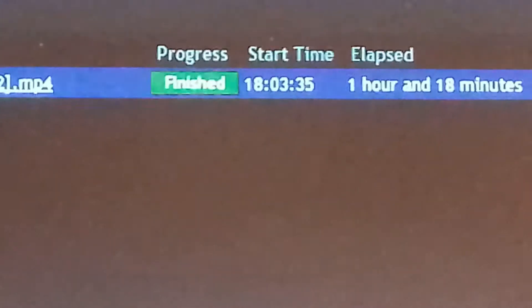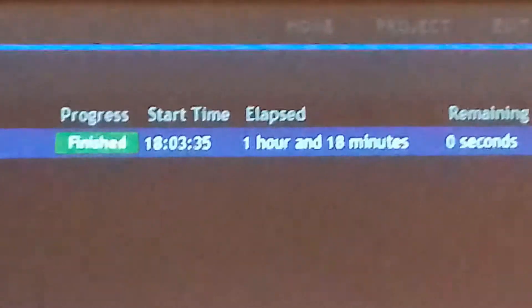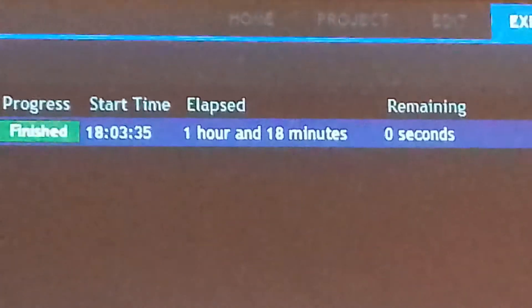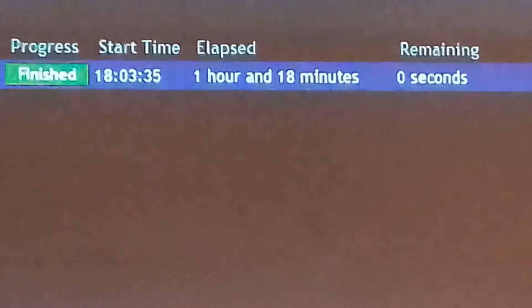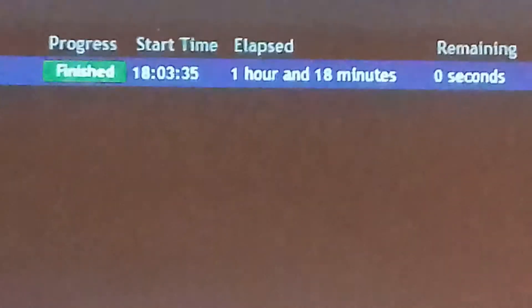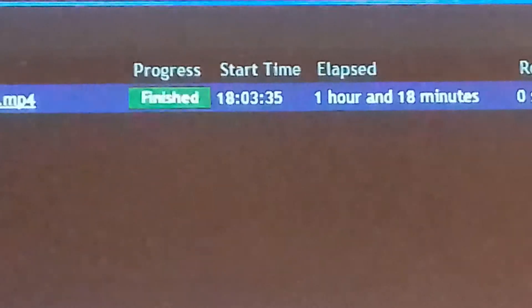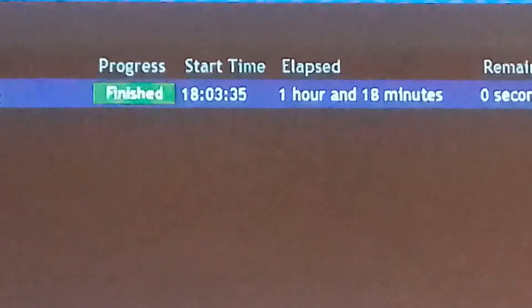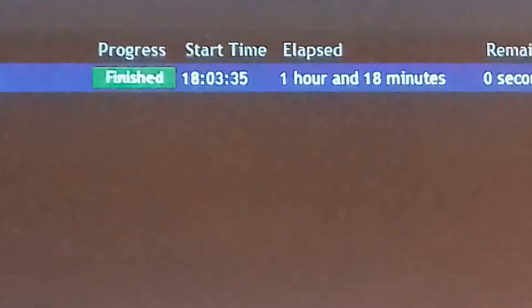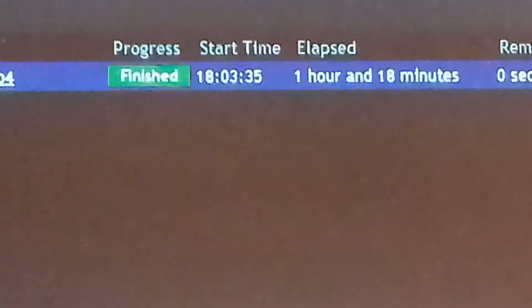Tuesday's video has been rendered. It took 1 hour and 18 minutes. The time now is 25 to 8. Next stage is to upload this to YouTube, and do something about a thumbnail I suppose, and give it a title.